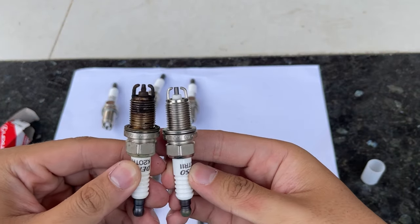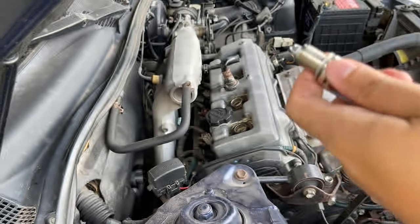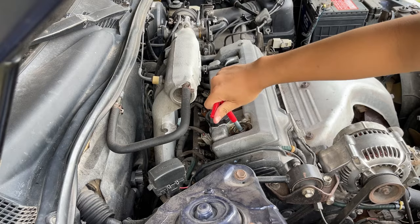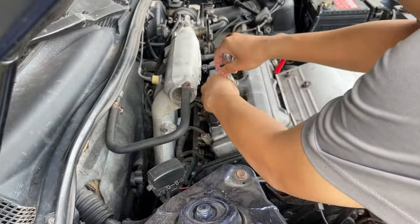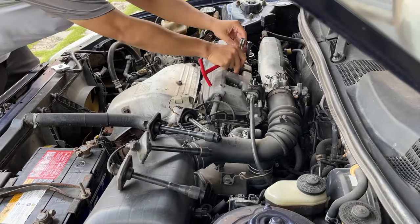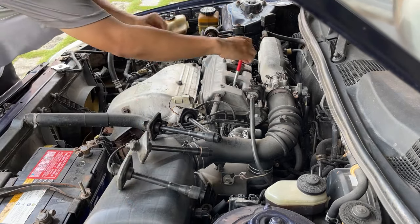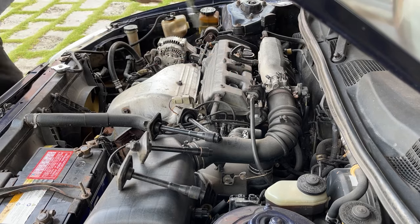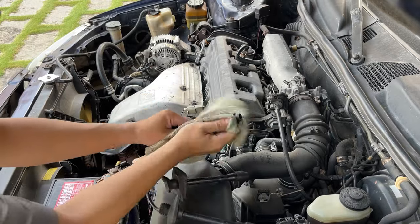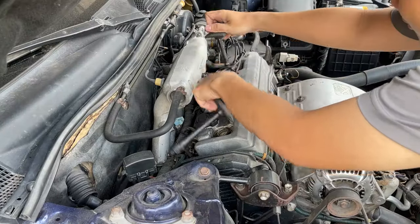I reinstalled the new spark plugs into the engine. Thanks to Toyota's design, doing maintenance on this car is so easy compared to other brands, especially those German cars. The rubber boots are kind of brittle so I'll need to change them in the future, but for now I'll just reuse them. Then I installed the coils back in the correct order.